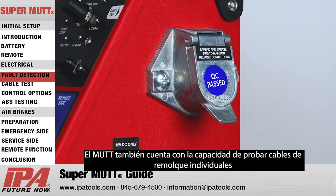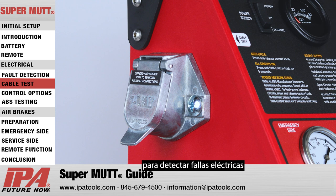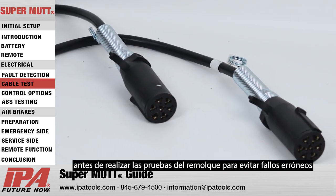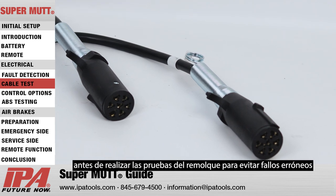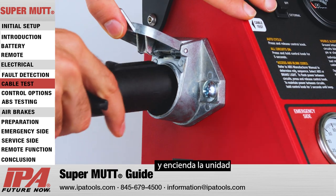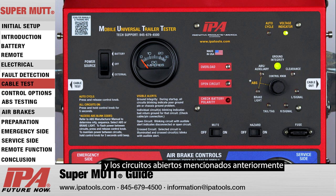The MUT also features the ability to test individual trailer cables for electrical faults. It is recommended to always scan your test cable before trailer testing to avoid any erroneous faults. To test cables, simply plug the cable into each side of the MUT and turn on the unit. The MUT will then perform the initial startup scans for ground integrity and open circuits.